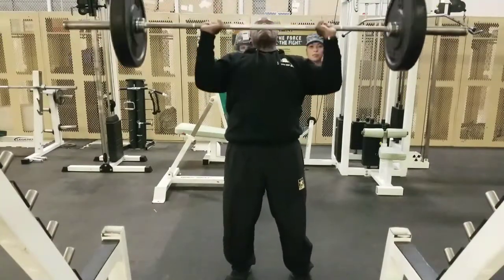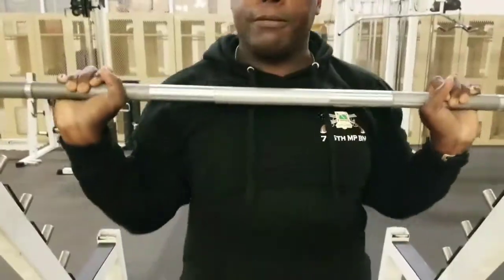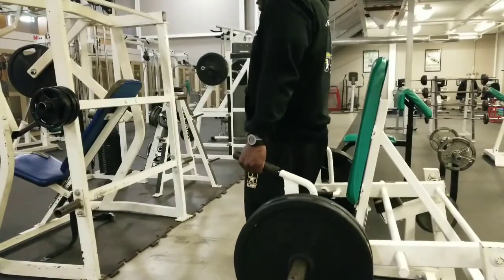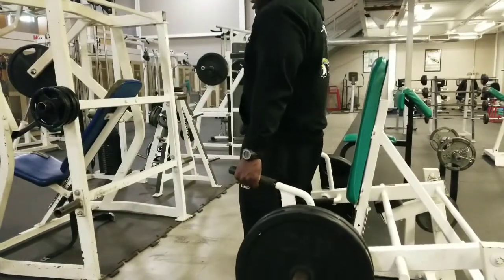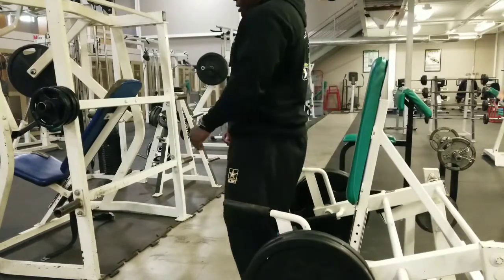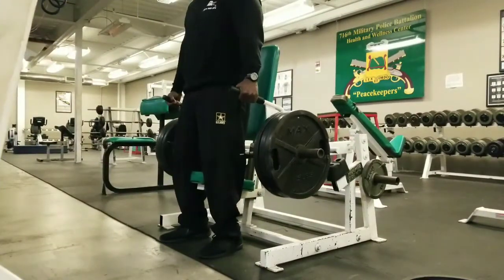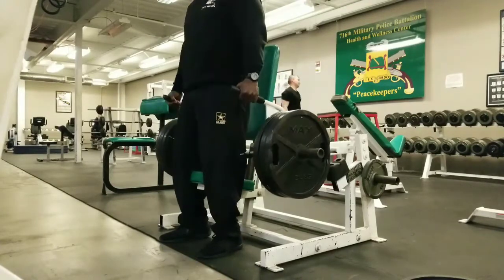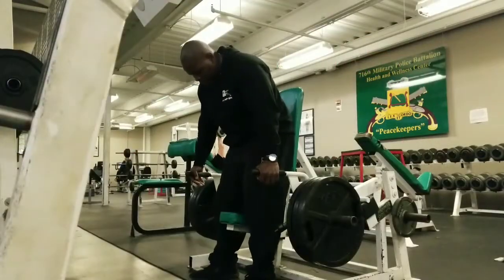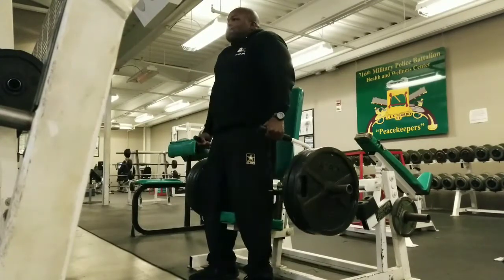I didn't want to hurt myself or do too much, so I did three sets of 10 at 135 for all three sets. Then I moved on to shrugs — two plates on each side to start. I don't normally do shrugs because I strained my neck and it causes tension, but I decided to do them anyway as part of the workout program. I ended up with three 45-pound plates on each side, staying in the 10 to 15 rep range for a couple good sets.